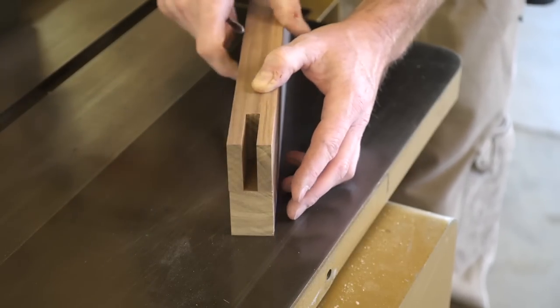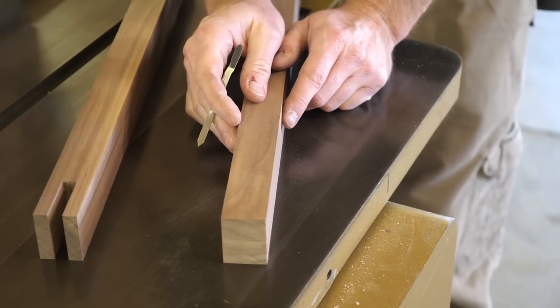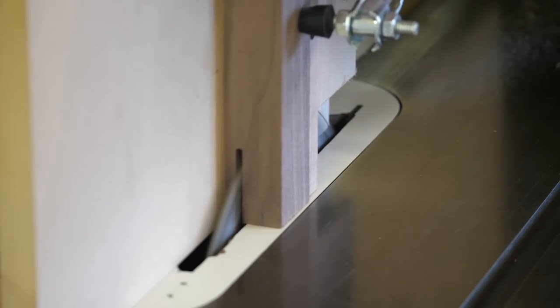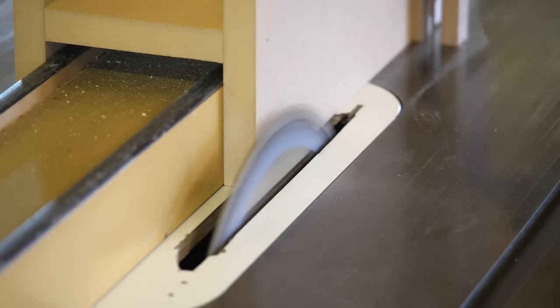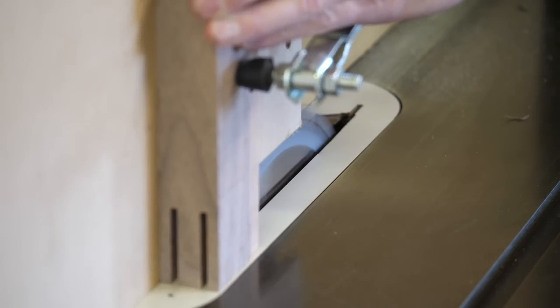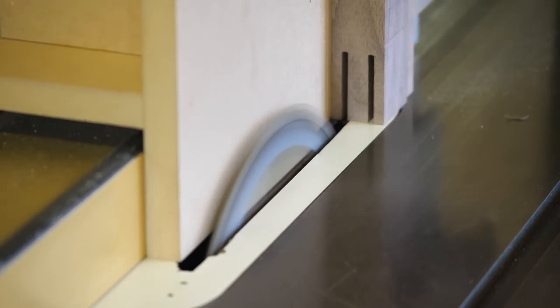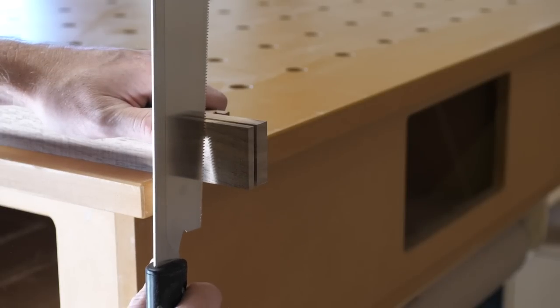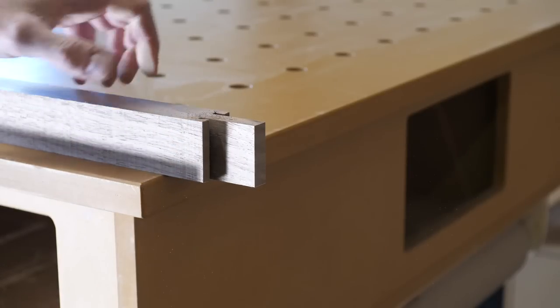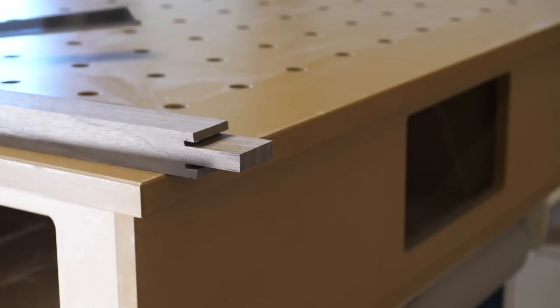With the mortises established, I use a marking knife to give me some lines to help with the setup of the tenon cuts. Same deal here — I cut shy of my line, then head over to the bench and cut away the excess. This gives me access to test fit the joint as I make small adjustments and sneak up on the fit.